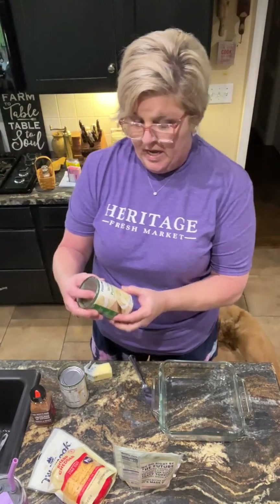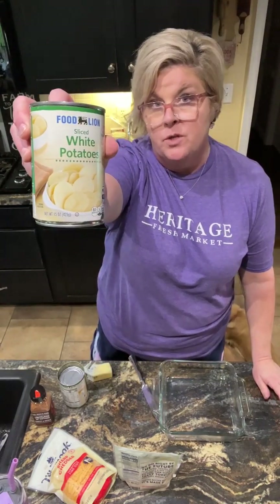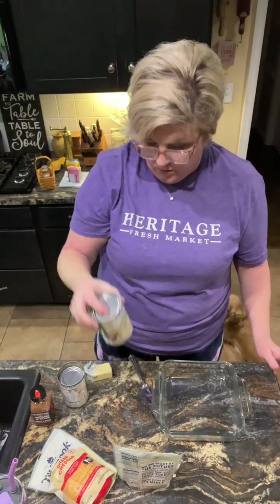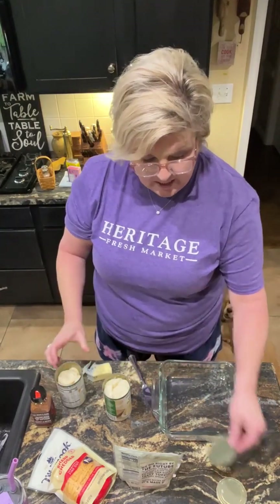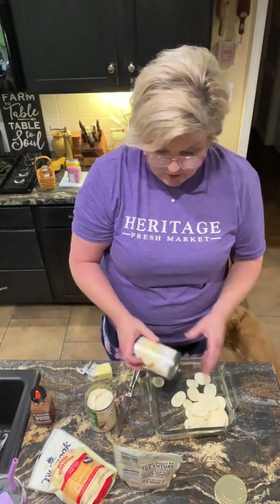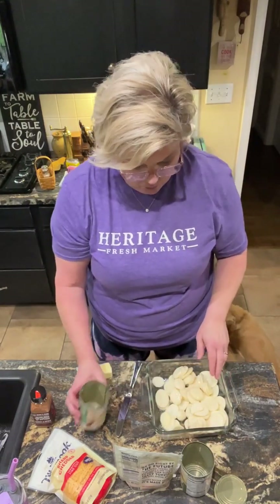I've got two cans of white potatoes that are sliced. You can use the diced ones, the slices, or the whole ones and cut them in two or quarter them to make them go farther. I poured the juice off of both cans so we can have these potatoes for our side tonight. I'm just gonna pour those into a nine by nine baking dish and spread them around.